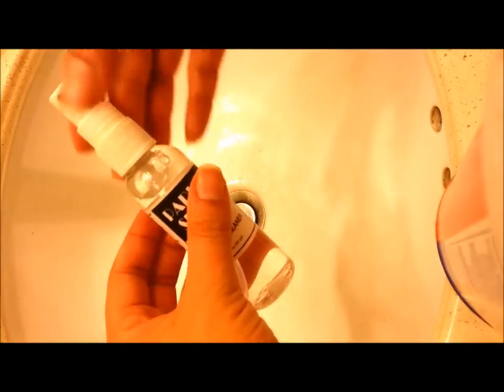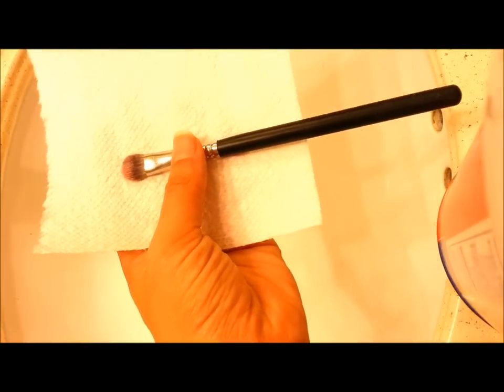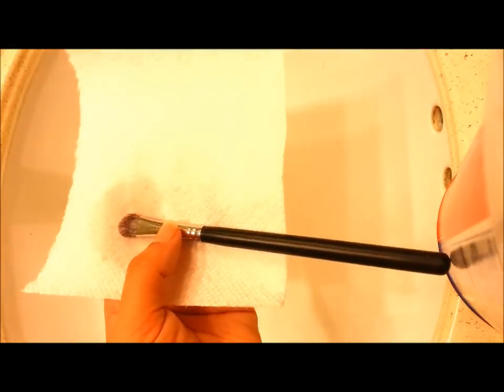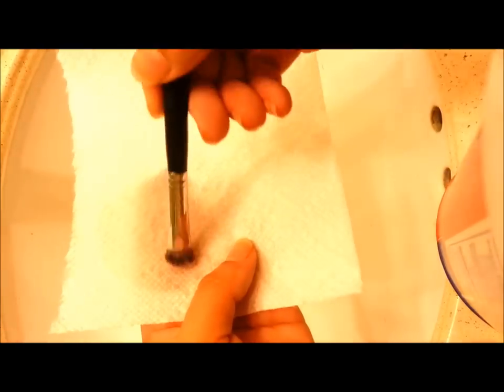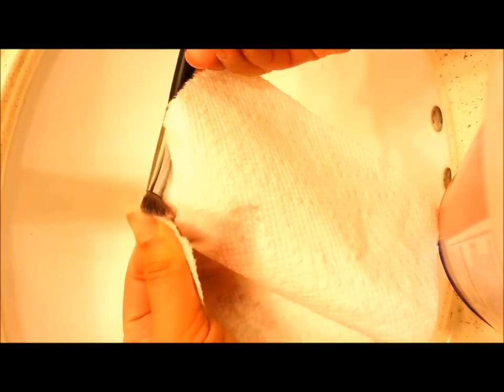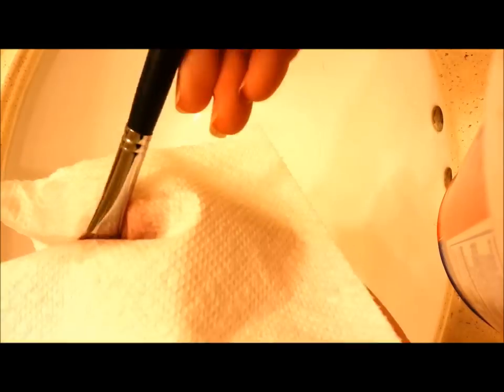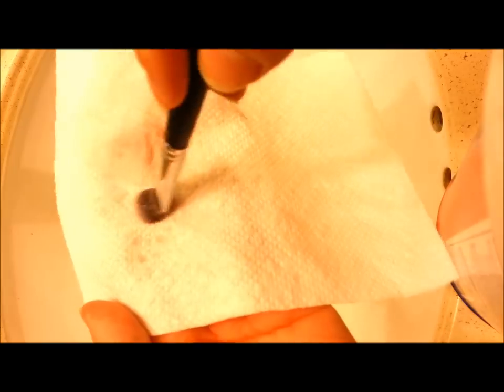For spot cleaning with the spritzer bottle: grab a tissue, paper towel, or towel and spray about two times on each side to saturate it. First rub the brush into where you sprayed, and as it dries off, rub it onto the drier ends or squeeze off the excess. You can see how easily you can clean your brushes — for everyday use, you can put on eyeshadow and in 15 seconds clean your brushes. That said, you should still be deep cleaning at least once a week.